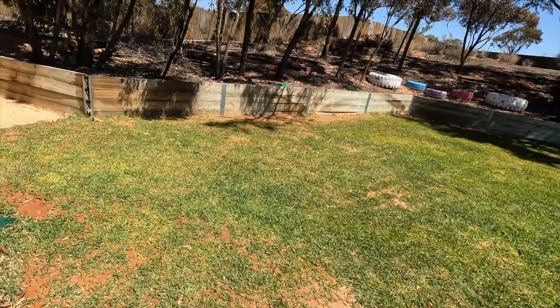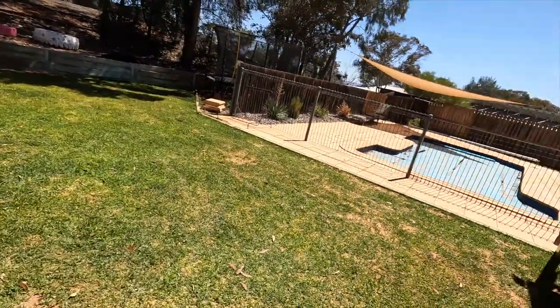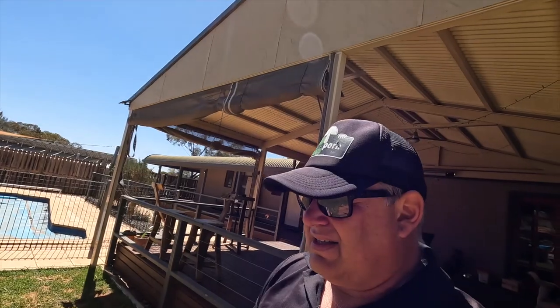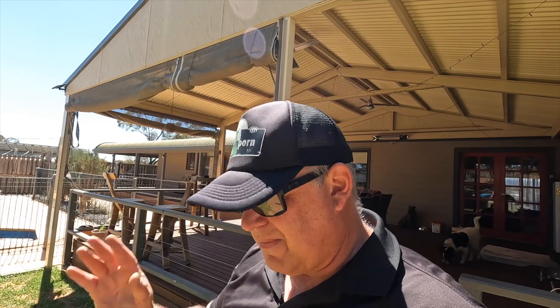I'm watering in 30 minutes one side and 30 minutes the other side — there are two zones here. Just get that humic acid into the profile and this lawn is going to come back a treat.